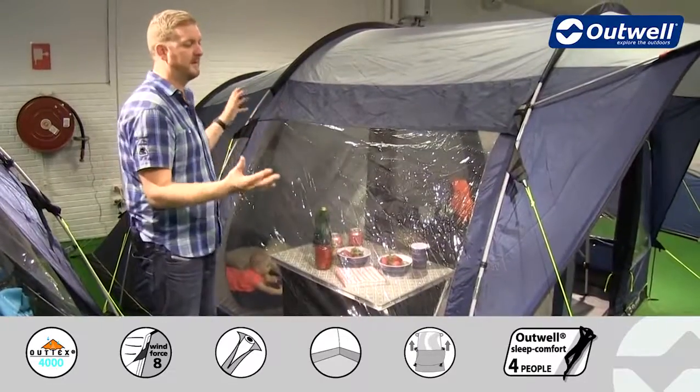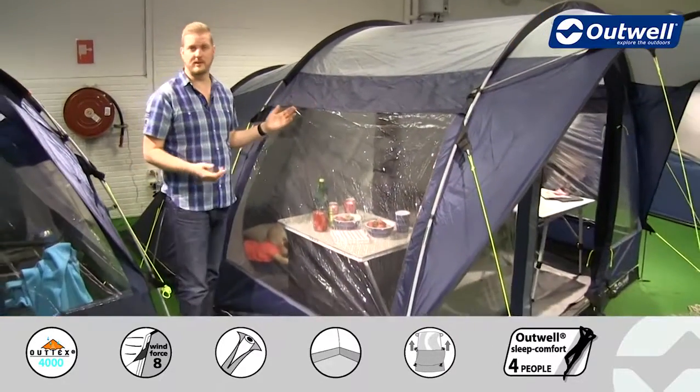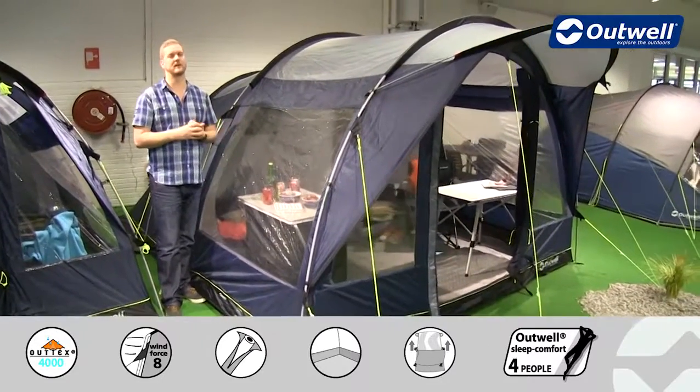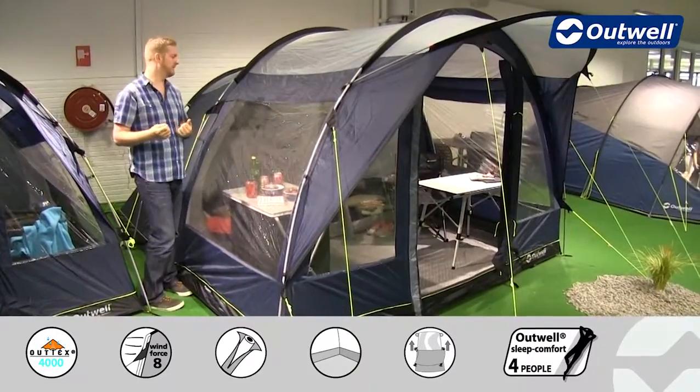A great feature on here is the fact that we have these really large windows all the way around the tent, so when you're in there that's going to feel nice and spacious because there's lots of light being let in, which we'll see shortly.